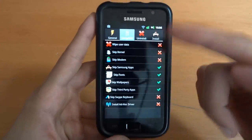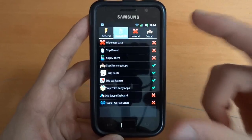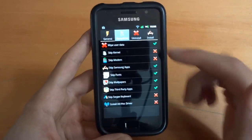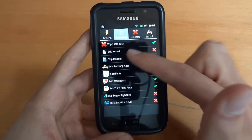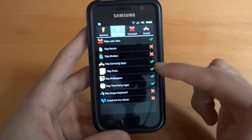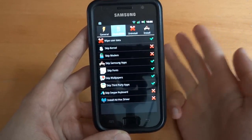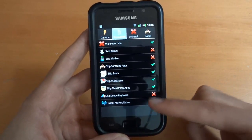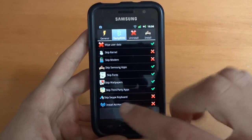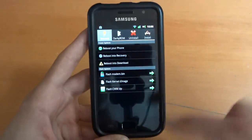In terms of what you can select, you can select everything. There is nothing that you can't select over here, as the new app is designed for later build ROMs. What I'm going to do is wipe — you don't have to do this. I suggest keeping the kernel and modem as default, so do not skip them. These are optional if you want: the apps, the fonts, the wallpapers, and the third-party apps are completely optional — up to you. I want Swipe installed. Now, Install Adhoc Driver — I'll explain that in a second, but keep it off unless you know what it is. Just keep it off at the moment.